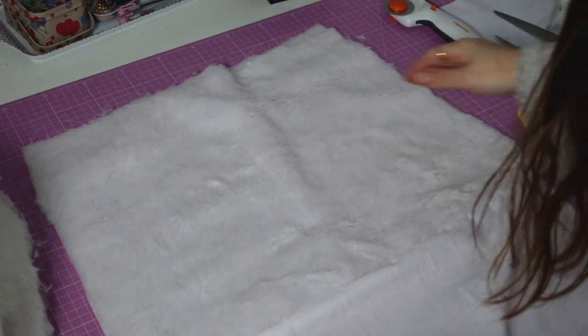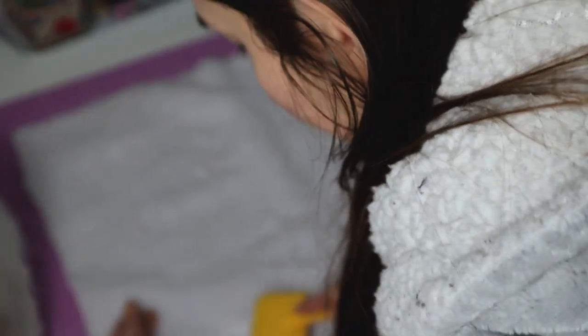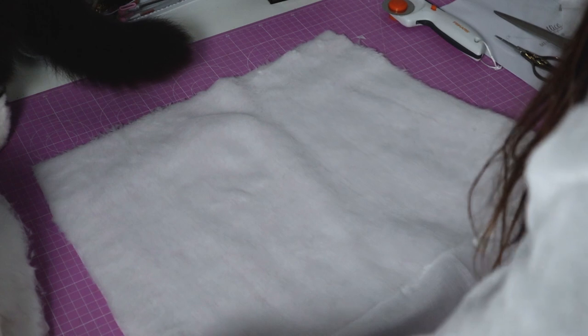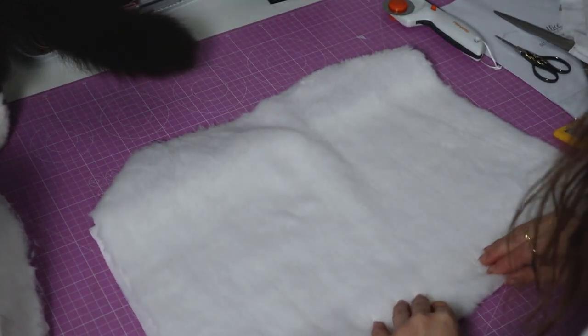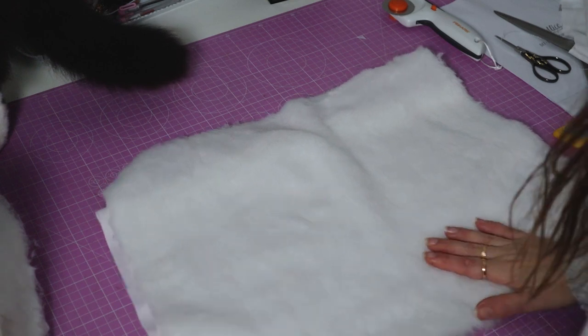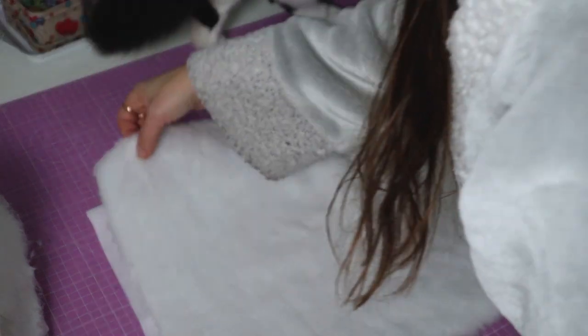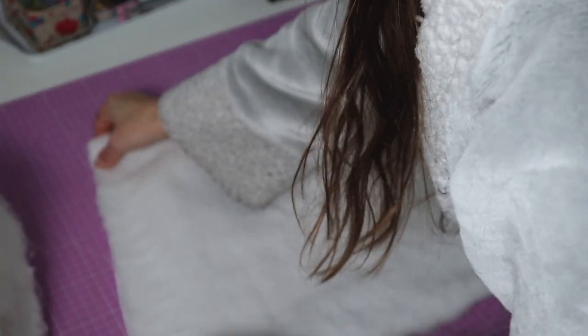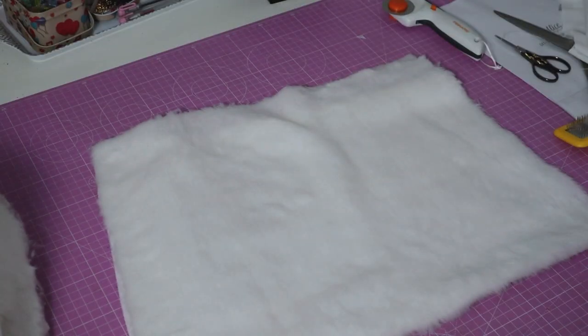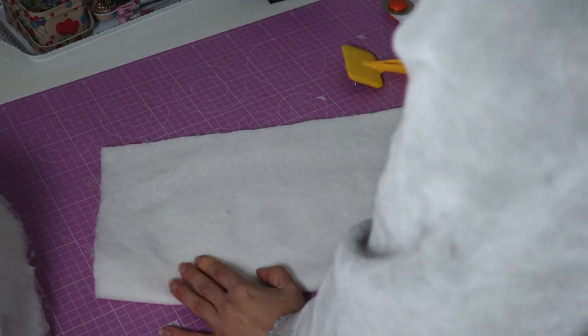The lining trick seems to have worked! I get all the fur out a little bit, and when I fold it inwards I have a much nicer edge — and this is going to be hidden on the top as well, which is great. I'll go for a normal straight stitch on this side.